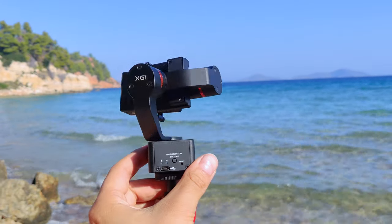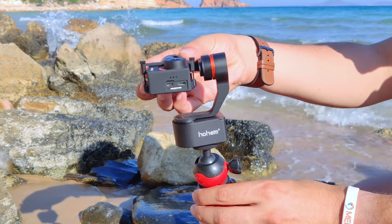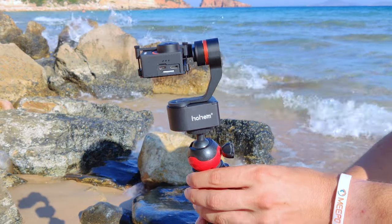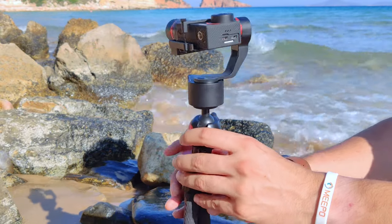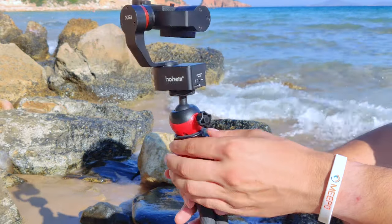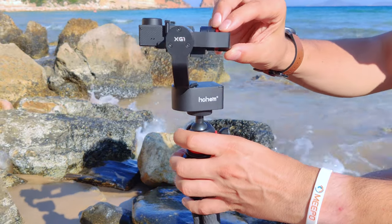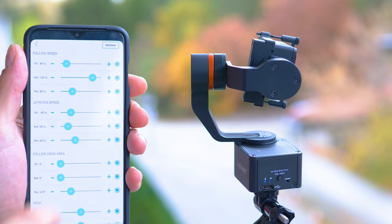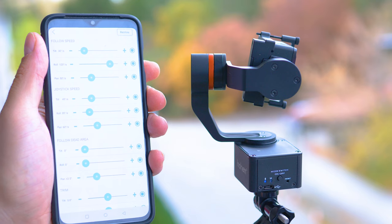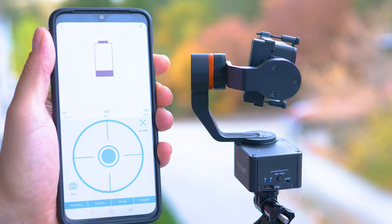Often wearable gimbals can do something their bigger brothers usually can't — with your hand you can adjust the position of the camera. Just move it to the preferred direction, keep still for a couple of seconds, and the gimbal will accept the value. The most remarkable part is that despite the small size, this gimbal has built-in Bluetooth and supports a smartphone app. You can switch between modes and fine-tune the motor behavior, making the compensation of movement smoother or more dynamic.